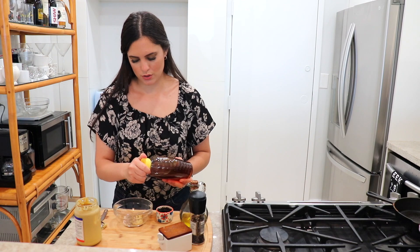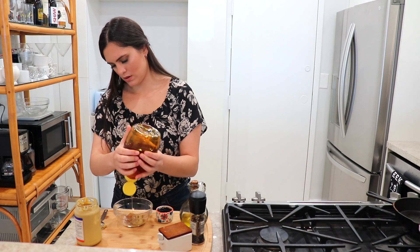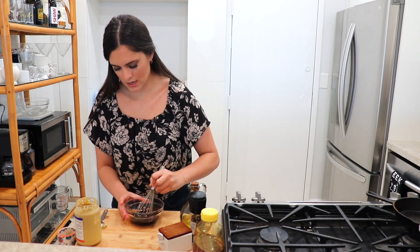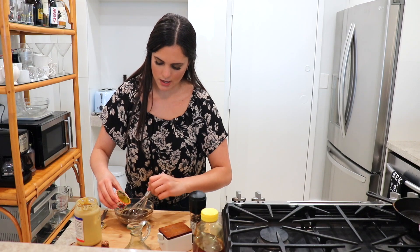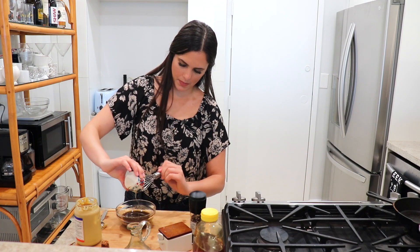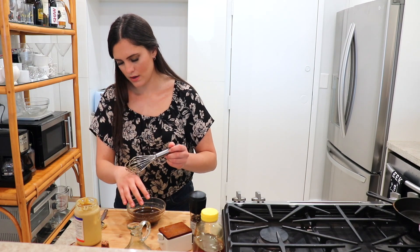I'm doing this by hand, but if you have a blender, do it in there — it comes out really creamy. So in goes honey; I have some great local honey, that's about half a tablespoon. Now goes in our balsamic vinegar — make sure it's not the glaze, it's the actual vinegar consistency. I'll give this a quick mix, and as I'm whisking I'm going to add in our oil.